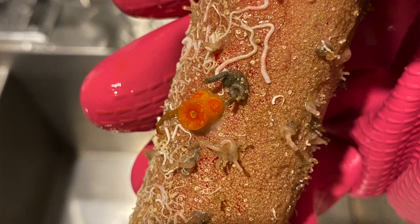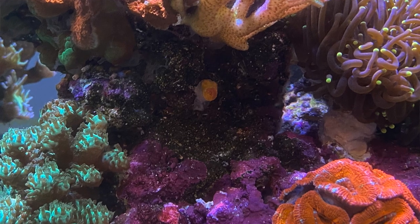On the plus side of the whole event, I found a naturally spawned and growing sun coral on the PVC pipe of my main drain, which I've since glued onto my rockwork in the main display. Score — free frag!